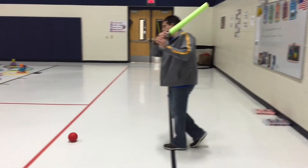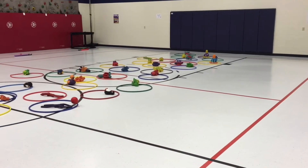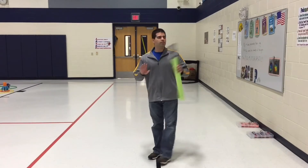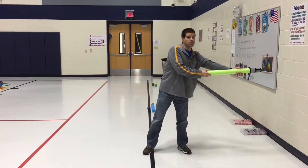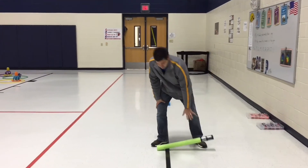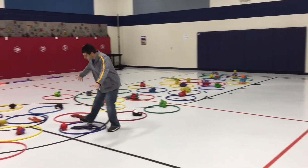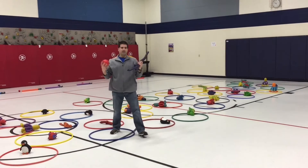We talked about our bat swing — strike the ball. Now my ball landed and stayed inside the hula hoop. I have a partner, so I'm going to hand them the noodle or golf club. I run out, and since it landed inside the hula hoop, I'm going to take the ball and the critter and run back.